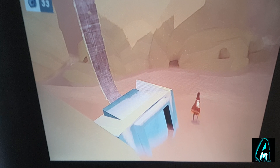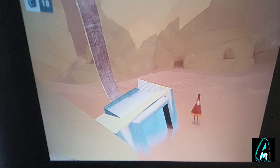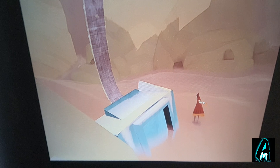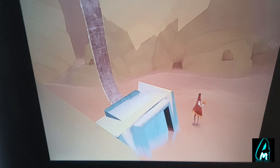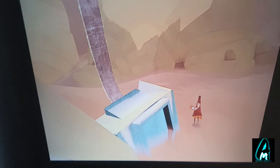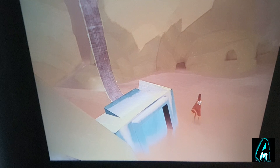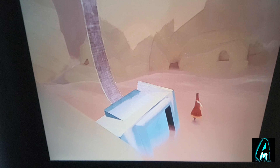This is a brilliant projector. It has AirPlay, smartphone connectivity, HDMI for gaming — everything you need, and it's affordable. I highly recommend it. The build quality is amazing, the speaker is loud, and you can also connect a soundbar if you prefer. Thank you for watching, please give a like and subscribe.